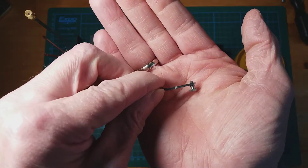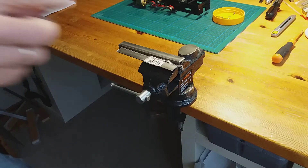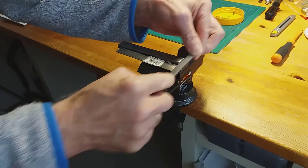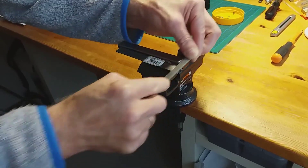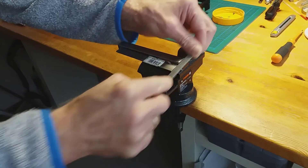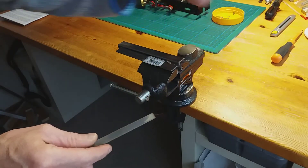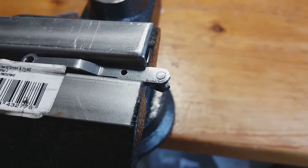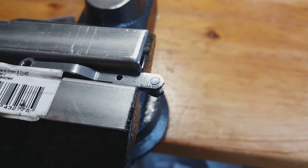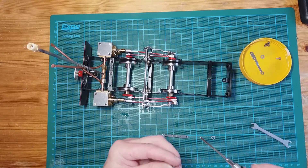There's excess thread on the rear and we have to file that off according to the instructions, so we'll give that a file, being careful not to run the file along the rod. There's the result — just caught the rod for a couple of goes with the file, and I'm quite happy with that. Let's crack on.